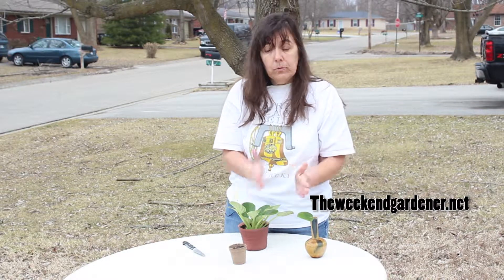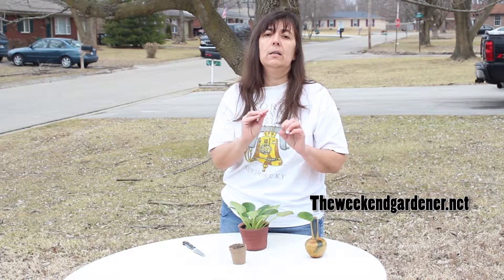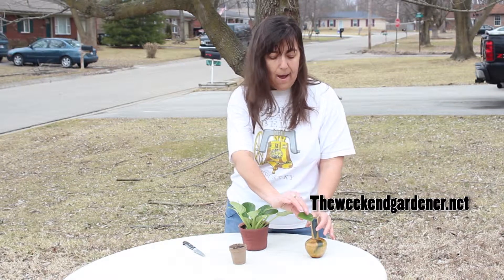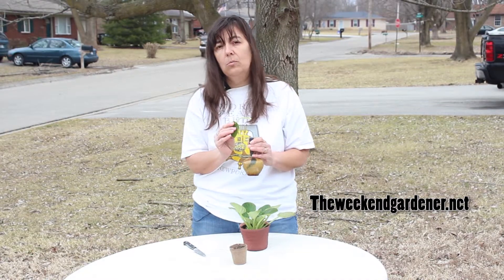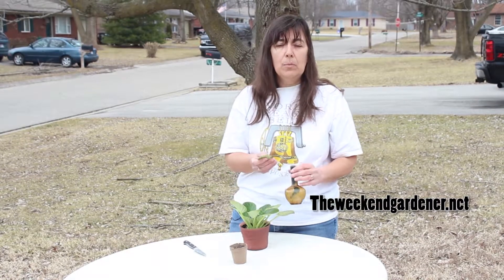Now, regardless of what technique you choose to use, make sure that you put your cutting in a nice sunny window, and about six weeks later you're going to have a new African violet plant. So give this technique a try if you have African violets at home. Until we meet in the garden again, this has been Mindy from The Weekend Gardener.